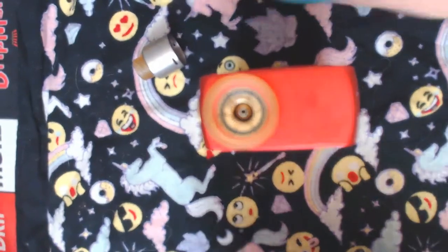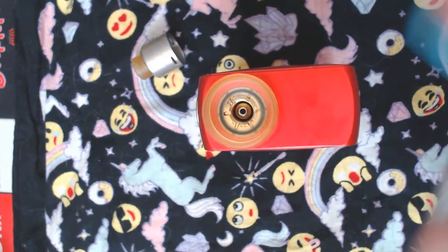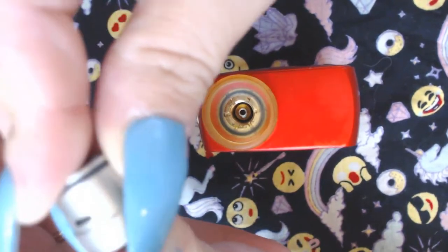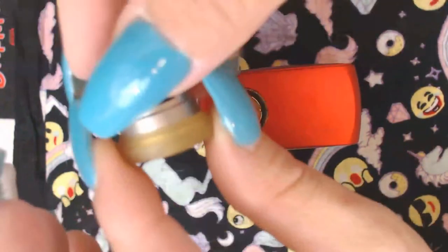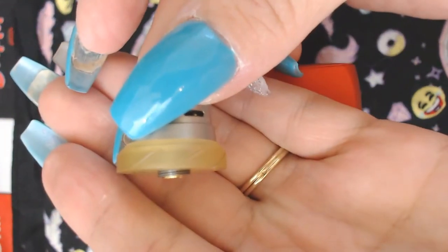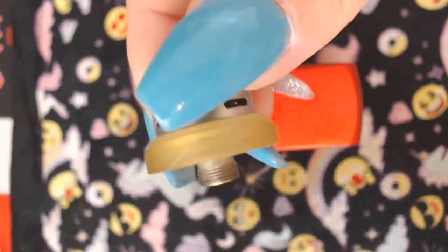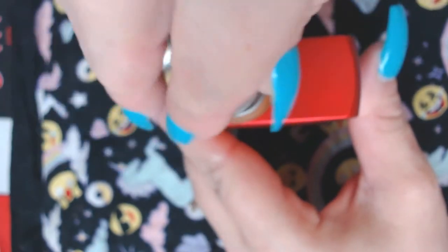So what I would do is put the cap on first because it makes it easier to handle. And then this is the beauty ring right here — it just makes it look nice. Most of you that have been vaping for a while already know what a beauty ring is. It makes things flush.